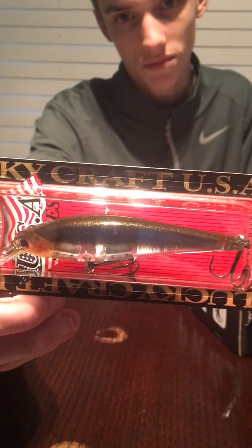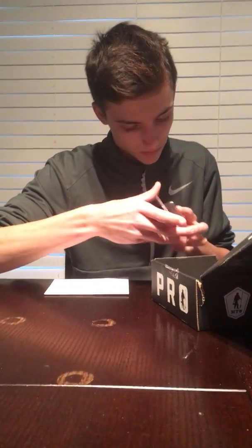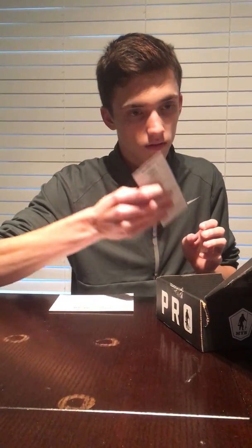Pretty sure it suspends like the rest of the Pointers. It doesn't say on the package but I'm pretty sure it does. I don't know about the rattles - that is a $16 bait. That's beautiful. Nice.